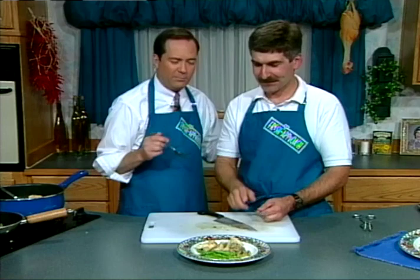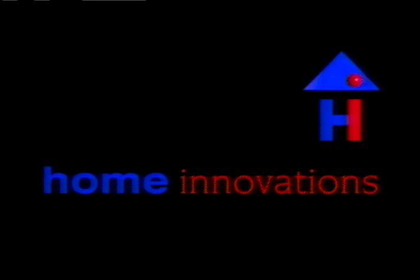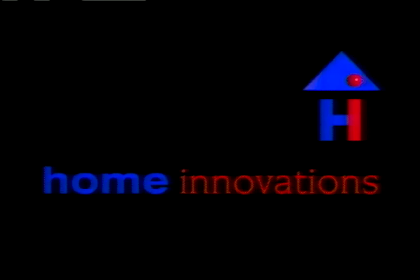We're back next Sunday. Let us know how you like the recipe. See you then. Bye-bye now.